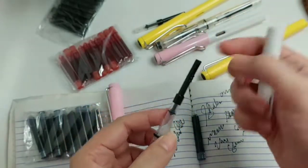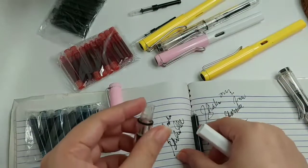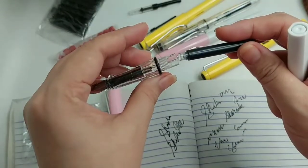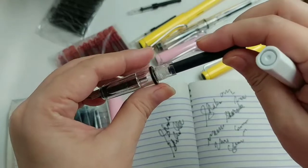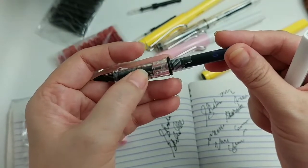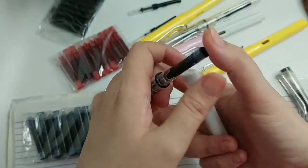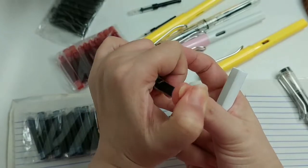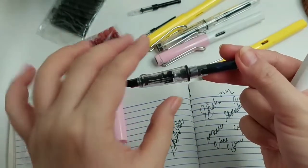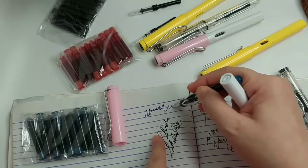Let's try the blue. It has a mechanism to suck ink from a bottle. You push this part until it goes all the way in. I hope this is easy. You push it and when it clicks, it should write. And it writes — this is blue.